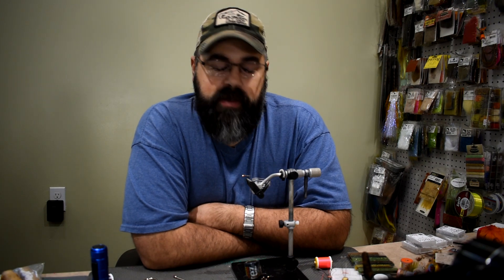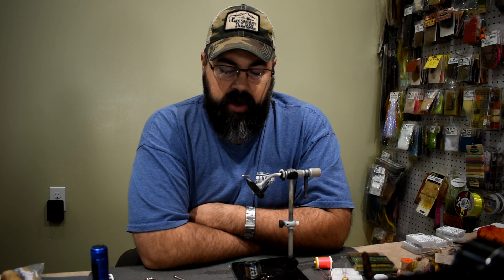Hi everybody, Sean Holsinger here from Holsingersflyshop.com. Bringing you another nymph pattern today. I've been off the nymphs for a while, so I'm going to get back on them a little bit and hopefully bring some more dry flies to you. I've been playing a lot with CDC and really like that, so expect some dry flies coming in the near future. But today I want to share a nymph with you.